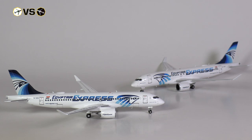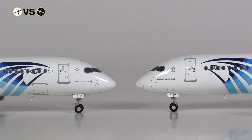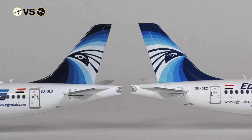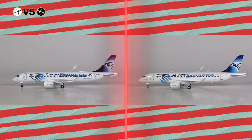The first thing I'd like to look at is whether there is any height difference between the models. As they are both scale models of the A220-300, there shouldn't be any significant difference, and when we look at the front it does seem equal. Also at the tail of the aircraft, it does, within the margin of error, seem to be exactly the same height.